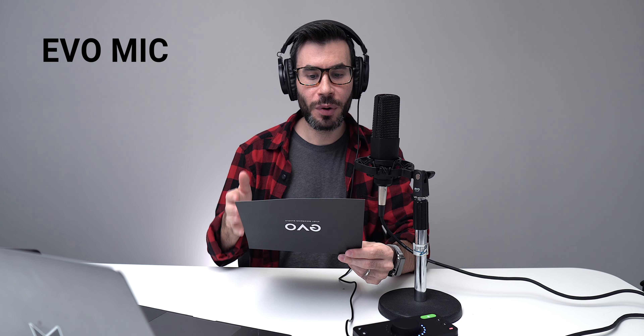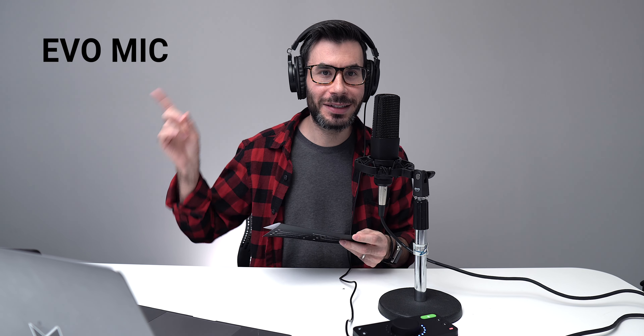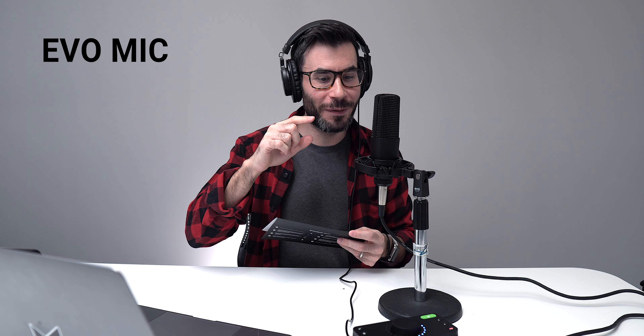Let's use this paper that came with it as a mic test. Reading aloud: 'To connect your EVO 4 to your computer, simply plug in the USB cable provided. Once successfully connected, EVO 4's volume wheel LED will illuminate and perform a short animation, followed by the volume button illuminating.' So that's how this microphone sounds — let's put it up against something a little more expensive than this entire kit.